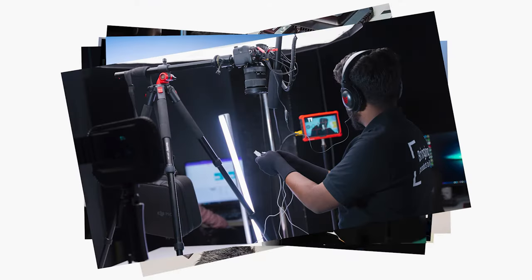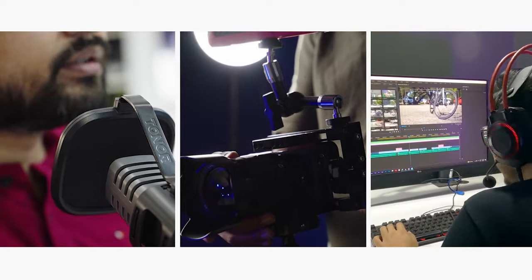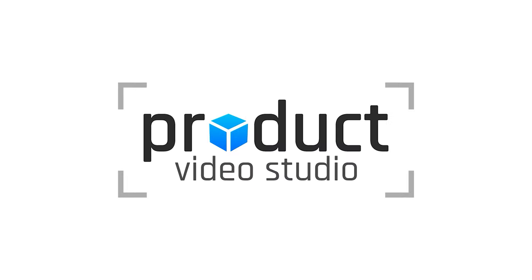we're equipped with camera gear, tools, and most importantly, expertise to make your video captivating and engaging. Just send your products and we'll handle the rest. Contact us today to create something amazing together.